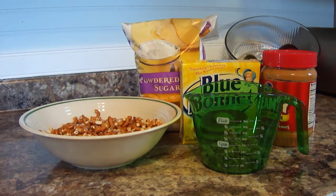The ingredients you'll need for this super simple dessert recipe: pretzels, powdered sugar, butter, chocolate chips, and peanut butter. And as usual, if you need the exact measurements, they are going to be located in the description box.